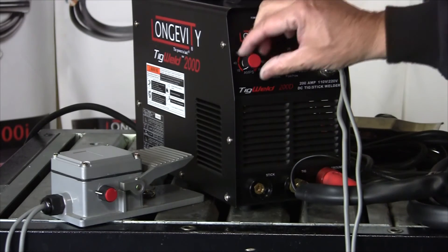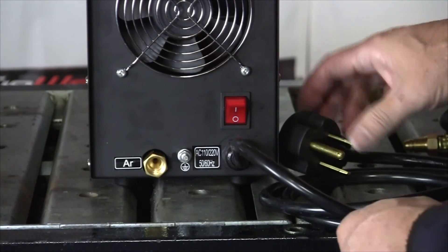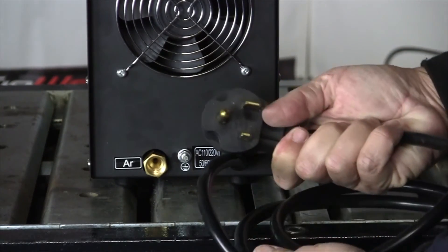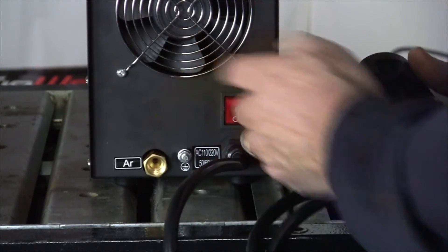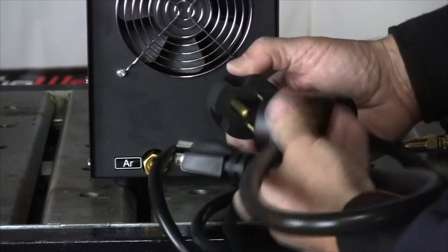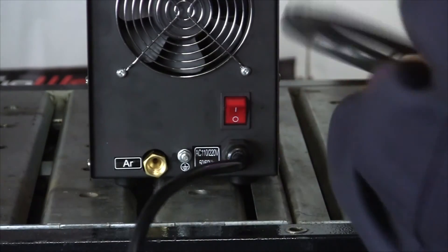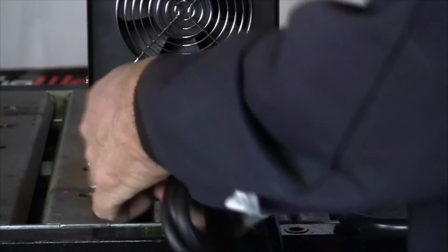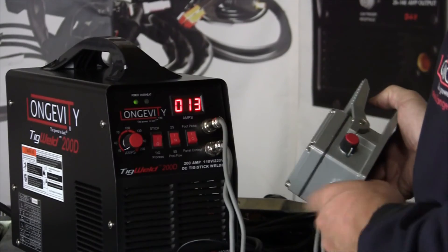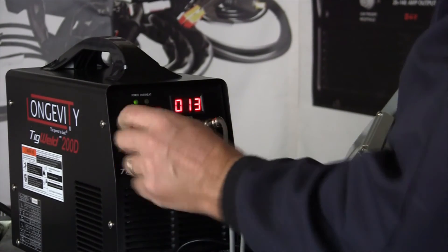Everything else can stay the same, and the panel amperage control is overridden now. Here's the back of the machine. We're moving into our TIG weld process setup. Here's our 220 plug out of the machine, on-off switch, and our Argon bottle gas line adapter. We can plug into 110, and our gas hose threads right into that fitting.